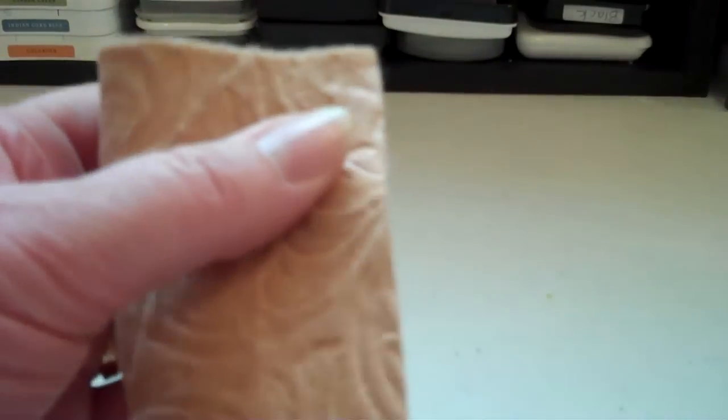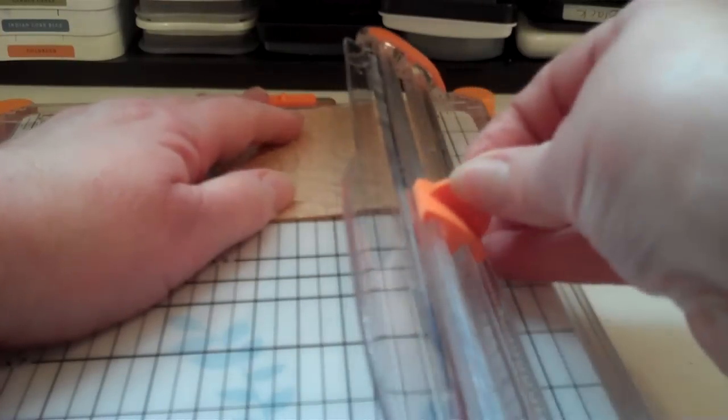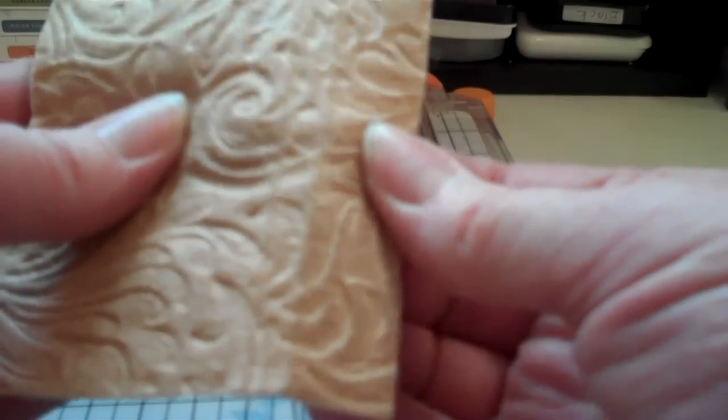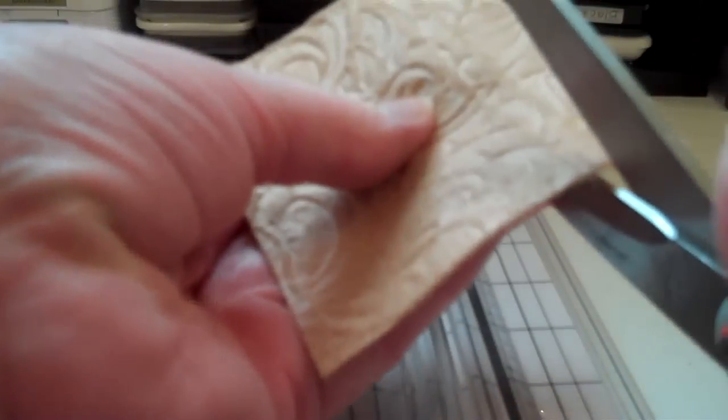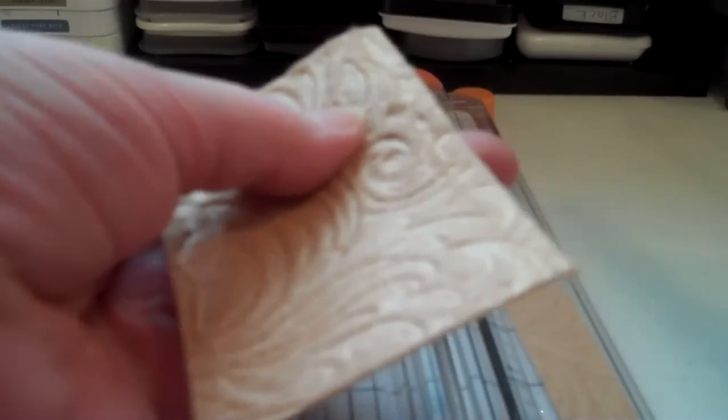Then how I cut it is I put it in my trimmer — you're more or less scoring this. I don't know if you can see but it leaves a line and then it makes it a lot easier just to trim it off in a straight line.